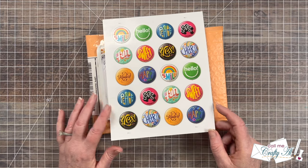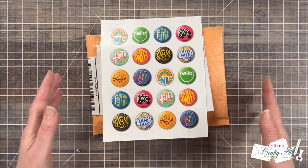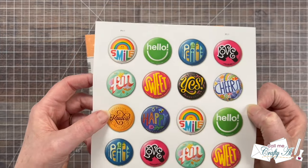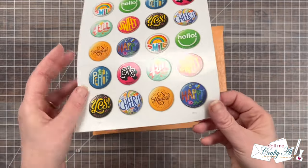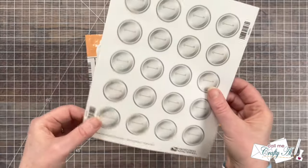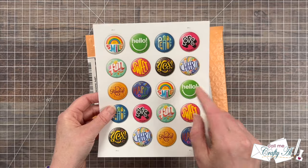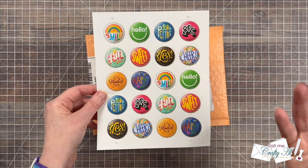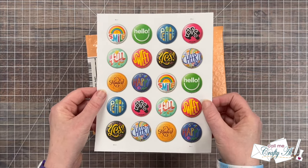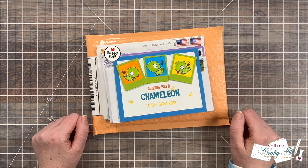I went to my P.O. box to mail some stuff last week and I always like to look at what new stamps they have. These are so fun — they look like little buttons, they're even die cut in a round shape, and on the back it actually looks like pin backs. I was so excited about these! Let me know if you've gotten some for yourself, and if you receive mail from me in the next couple months you might see one of these on your envelopes.